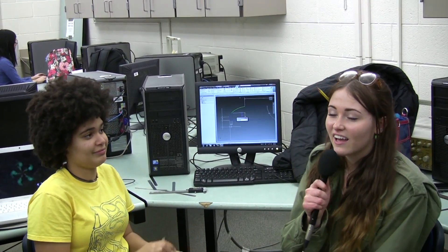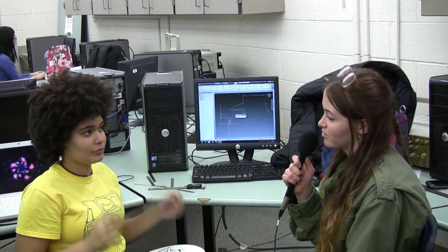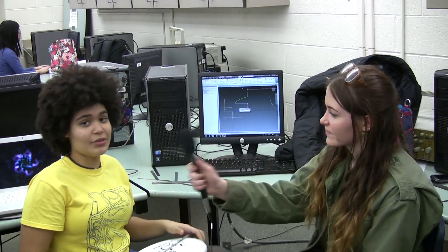I know the season's barely begun, and none of us really have much to do yet, but I'm curious — what has the CAD team been up to for this first week of Build Season?